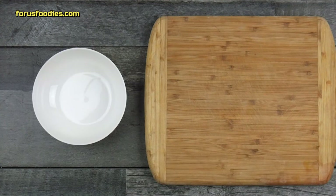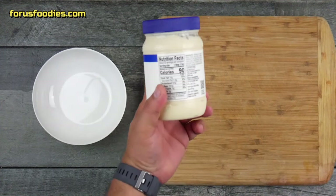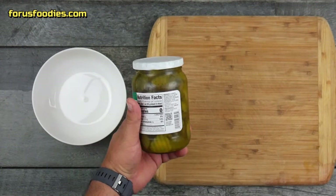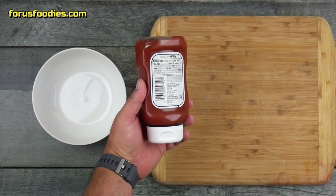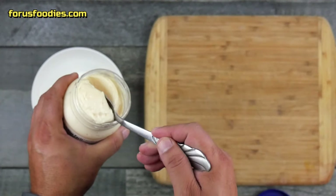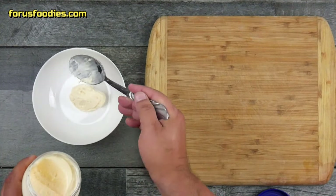Secret burger special sauce — this is what makes burgers great. First, let's start with some mayonnaise, then some pickles, and finally a good quality ketchup.